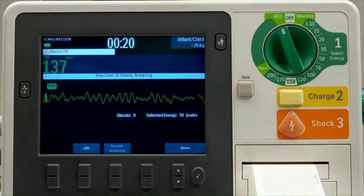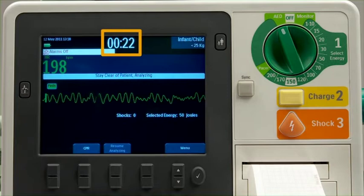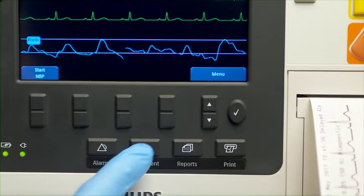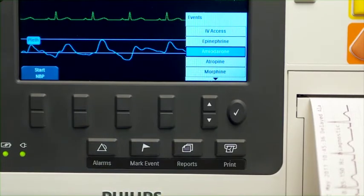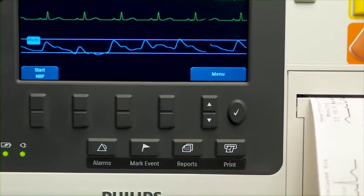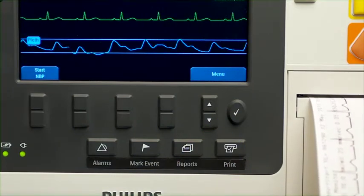The XL Plus also displays an event timer, which shows the elapsed time since turning on the device. Press the Mark Event button to insert a time-stamped annotation on the ECG strip and in the event summary report to document medication administration or a procedure.